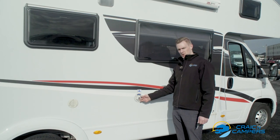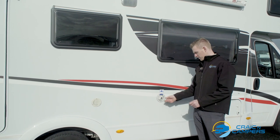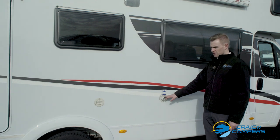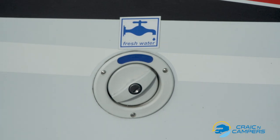Next is our fresh water tank. Again the habitation key twists and opens. This fresh water tank can be filled at any campsite or any service station along your journey. It holds approximately 130 litres which should be enough water for several days.